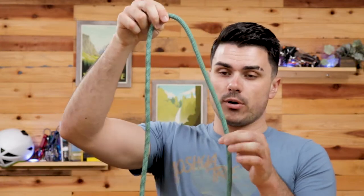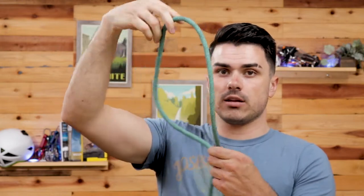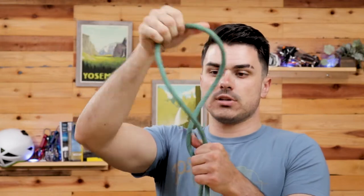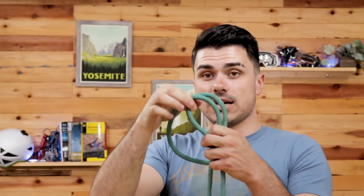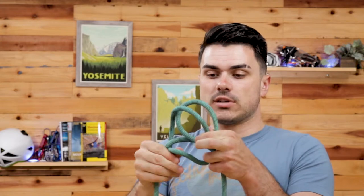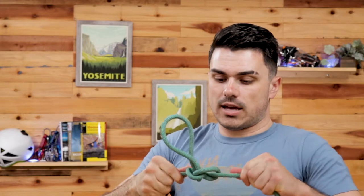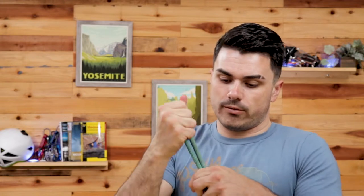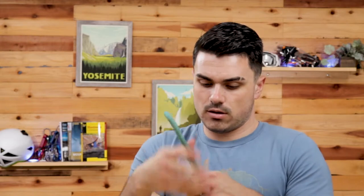I'm going to show you each of those methods one more time. For the first method: grab the middle of the rope, loop it once, loop it twice so it has two loops, fold the top loop down while maintaining the second loop, then fold the top loop underneath all of them, tuck it back through the second loop, and tighten all four ends. And there you've got your alpine butterfly knot.